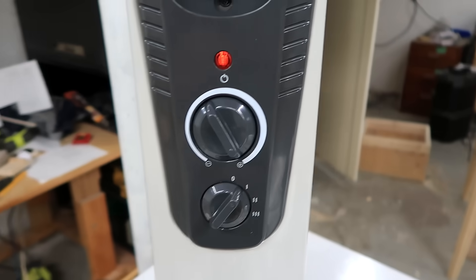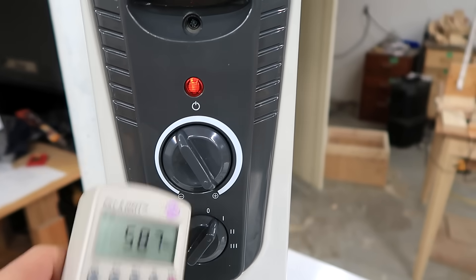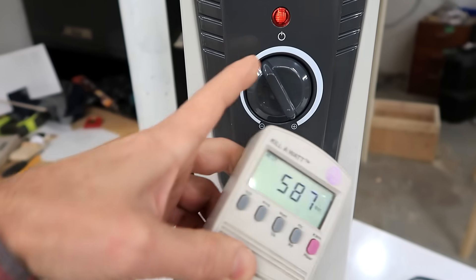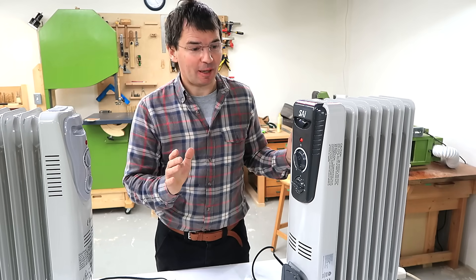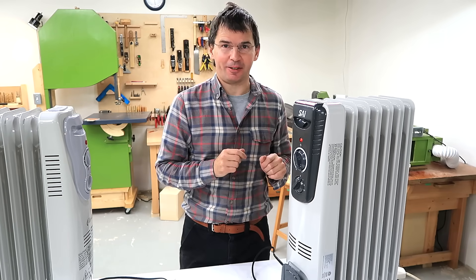But on this one right now it's set to 1 and I've got 588 watts. Even if I crank it up, the power level doesn't change no matter what I set it to. That's because this one's been on for 10 minutes and the internal overheat thermostat has already tripped, disconnecting the high power element. So basically on any level it just has the low level element turned on.